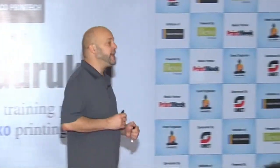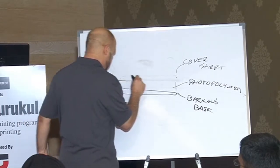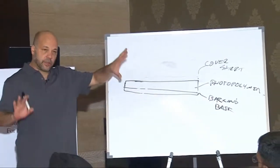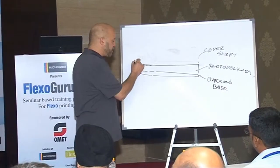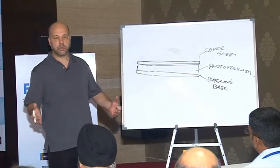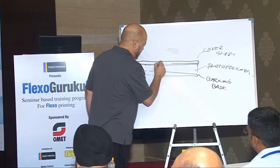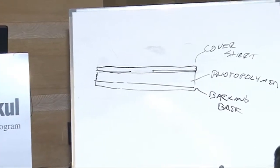With analog plates, we take that cover layer off and expose it. We need to control where we place the image, and light exposure is what creates our image. So in place of that cover sheet, in the processing equipment, there will be a film — a negative film. It looks like your classic x-ray, where you have dark and transparent regions. Underneath that film, the black portion is an emulsion — a thin black film that has silver in it, making it black — and it's a photopolymer emulsion.